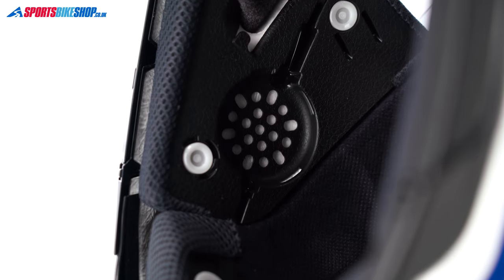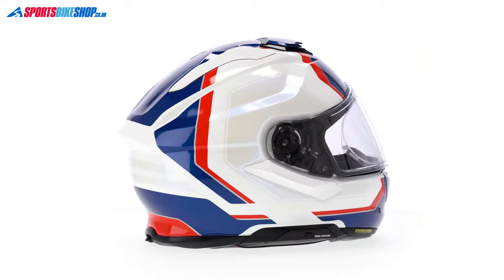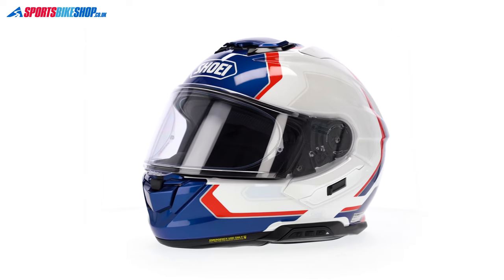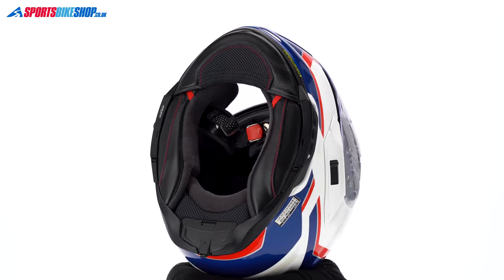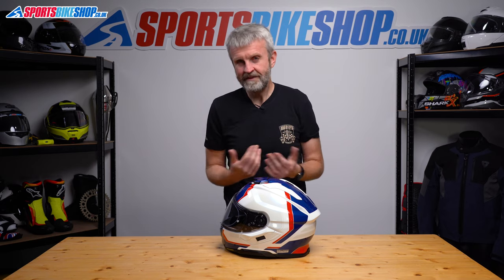Behind the lining are the intercom speaker recesses, and that moves us on to one of the key revisions for this helmet. It uses Shoei's next-generation SRL3 intercom, available separately. It's a center system using mesh and Bluetooth, with a high technical specification, and it attaches very neatly to the GTA3. It's very small, which helps keep wind noise down, and fitting it adds just 90 grams to the overall weight. The early signs are that it works very well.